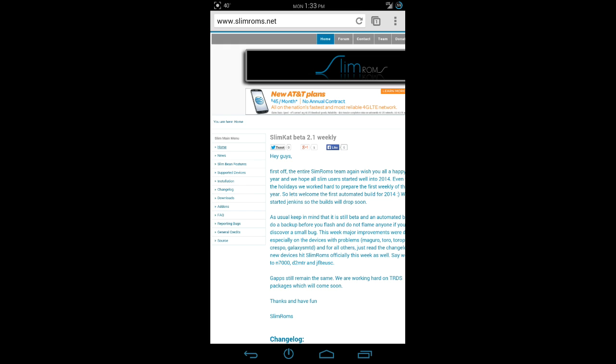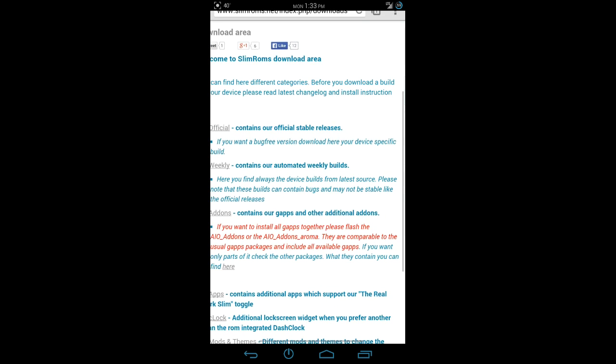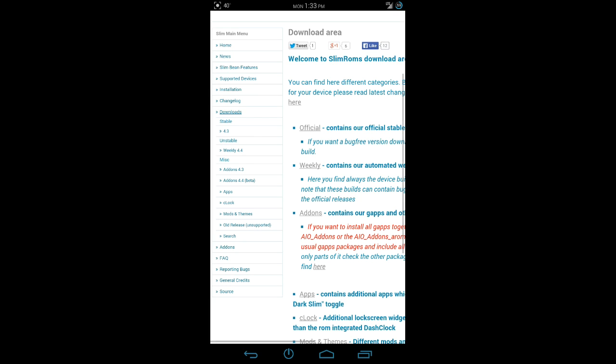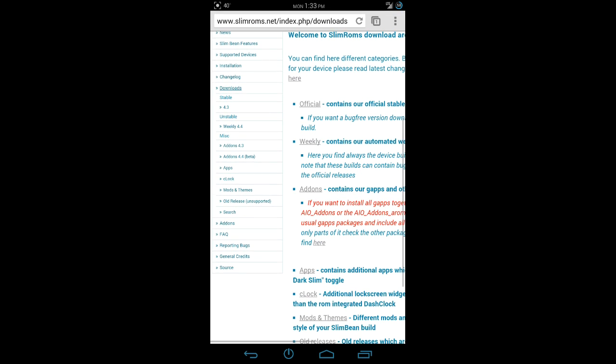All your zips will be located here. If you want to download a zip, just hit Downloads and you're going to see Stable and Unstable. Stable is going to be previously based Android versions, like 4.3. Unstable is going to be your weekly builds based on 4.4 KitKat. You're also going to have your 4.4 beta add-ons and your 4.4 base G apps, which can all be downloaded through here and then flashed via your custom recovery.